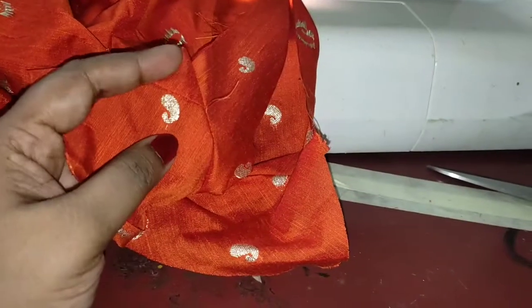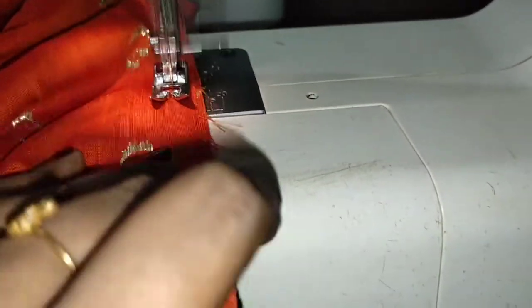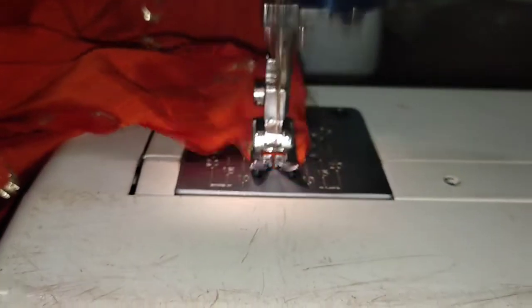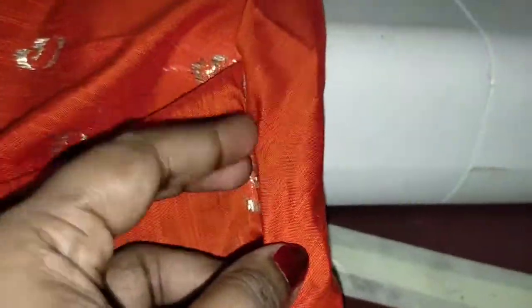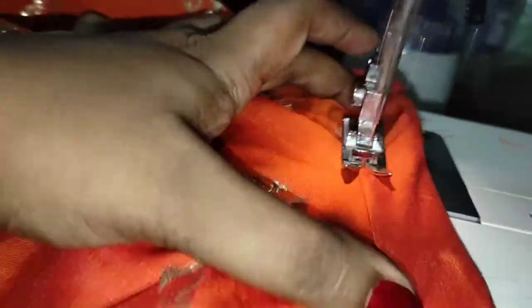On this side, we have to put the waste band on the top. We can use the waste band to remove the portion. We can use the block as well as the machine. I will stitch it in the middle. I will not use the overlocking machine. I will use the waistband.